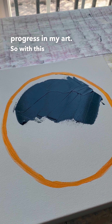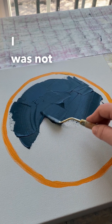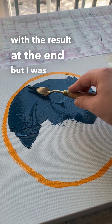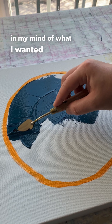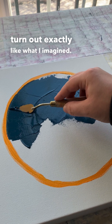With this painting, it was experimental. I was not totally satisfied with the result at the end, but I was trying a bunch of new things. I had a vision in my mind of what I wanted it to be, and it just didn't turn out exactly like what I imagined.